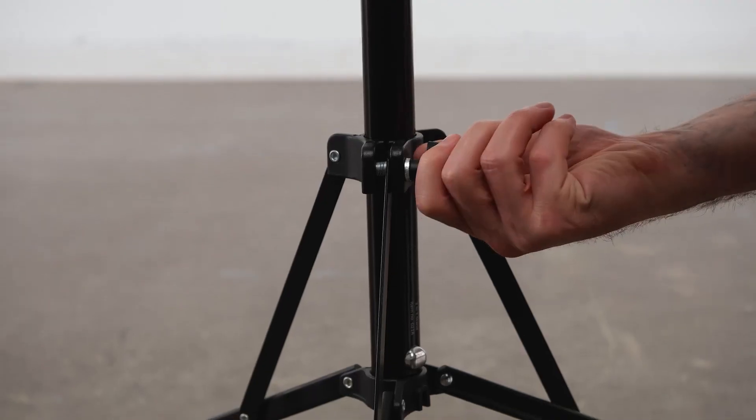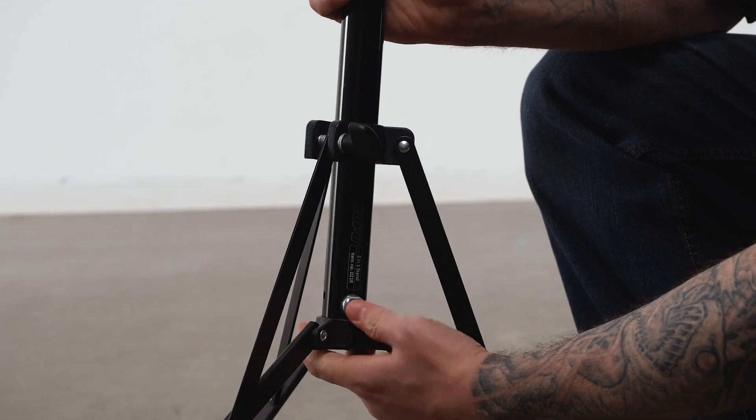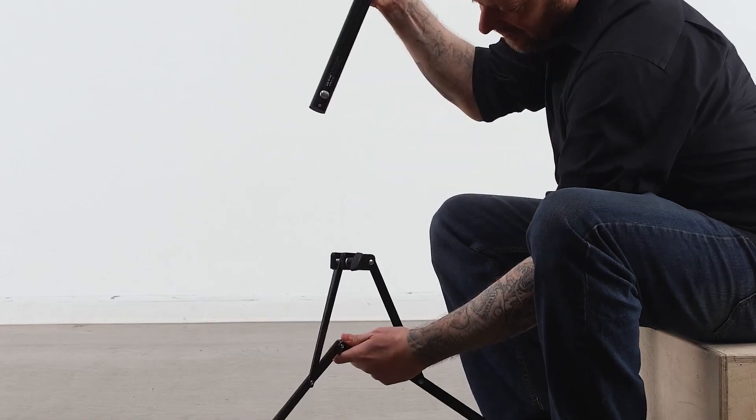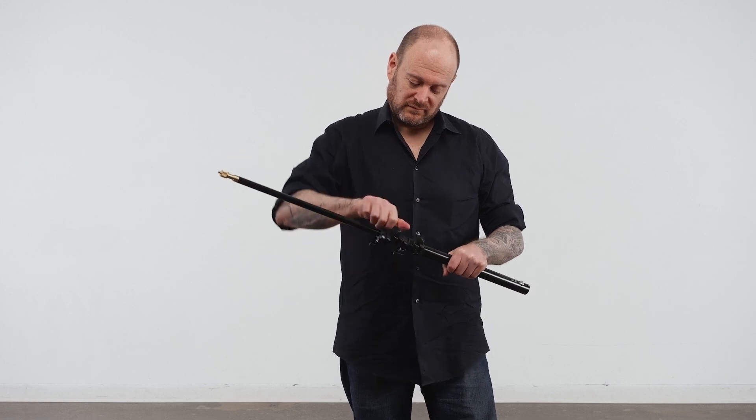I know you were thinking, but Jason, where is the boom you were talking about? Well, my Kupo Compadres, all you have to do is make sure the sliding spider casting is loose and press the silver button right above the base casting, and voila, you now have a handheld telescoping boom pole to support lights.